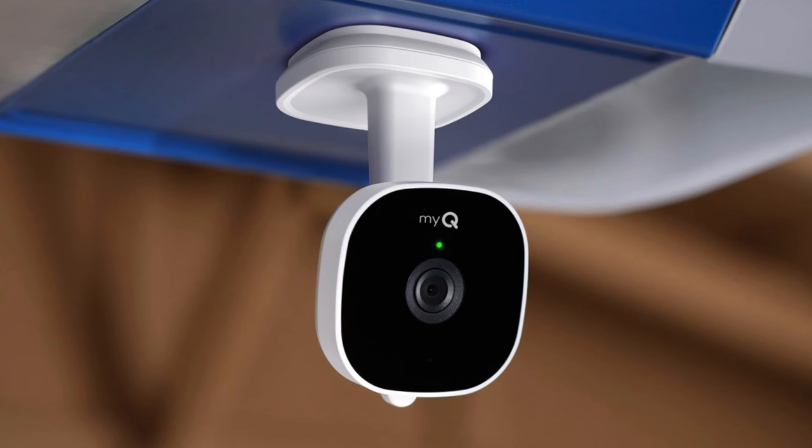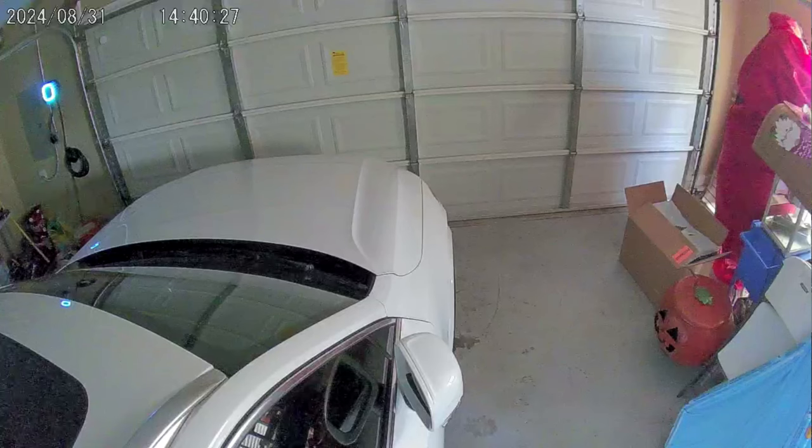That's a design issue, not a functionality issue — the camera itself functions great. I also added an in-garage camera mounted to the bottom of my garage door opener. Between the keypad and that camera I'm able to use Amazon Key in-garage delivery. I also have a MyQ smart lock on my interior door, so when Amazon delivers packages it automatically locks the interior door when the garage opens, so you don't have to worry about unauthorized access to your house.